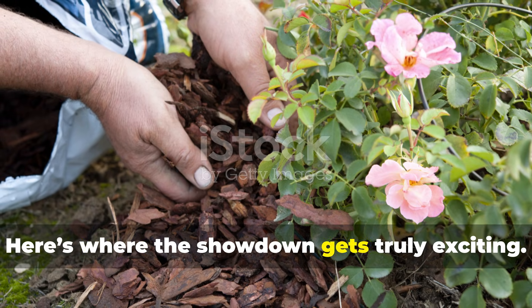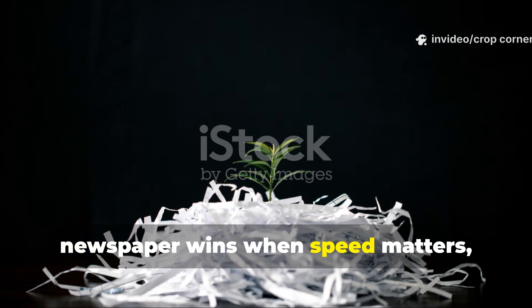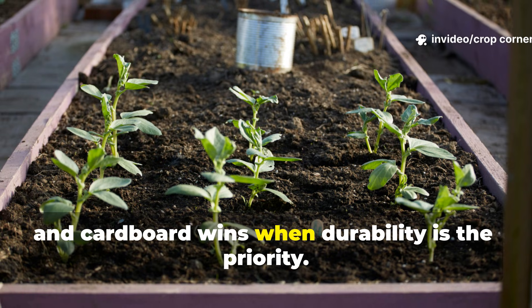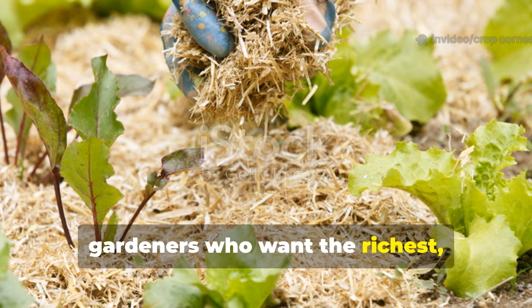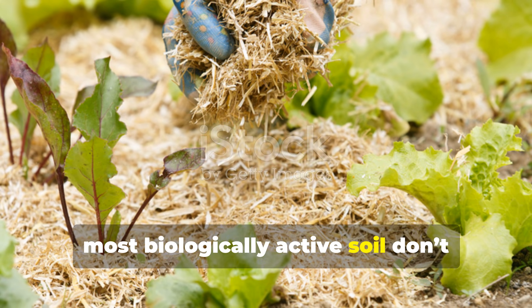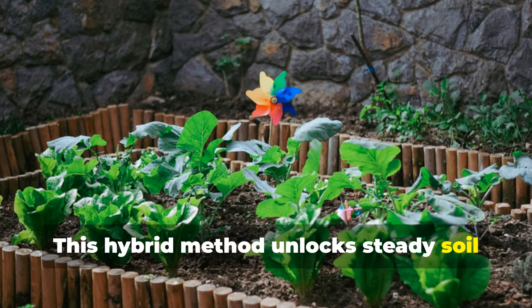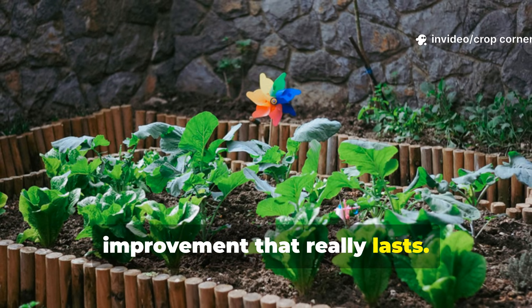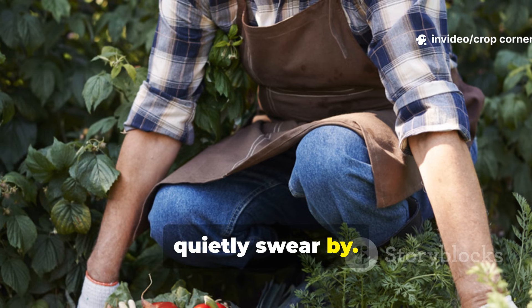Here's where the showdown gets truly exciting. In direct comparisons, newspaper wins when speed matters, and cardboard wins when durability is the priority. But gardeners who want the richest, most biologically active soil don't choose just one — they combine both. This hybrid method unlocks steady soil improvement that really lasts. In fact, this is the method many expert gardeners quietly swear by.